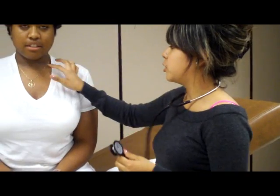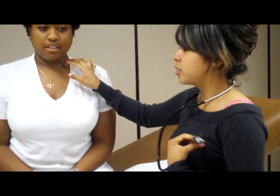I'm going to do the cardiovascular exam. The first thing I'm going to do while she's sitting down is inspect her carotid artery. It's located between the trachea and the sternocleidomastoid muscles. You can see a little pulsation — that's nice.